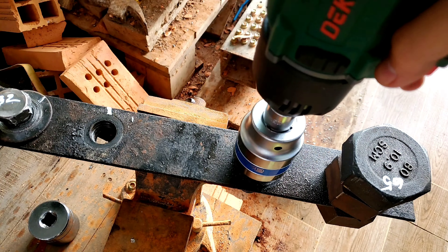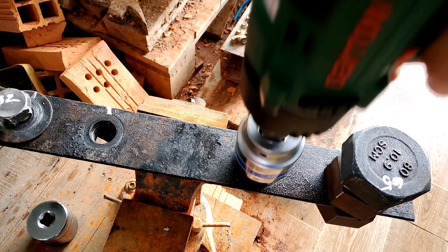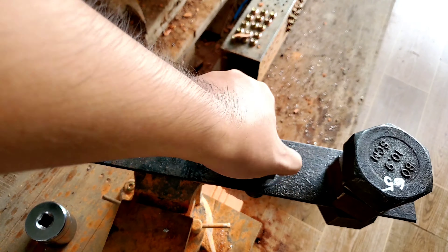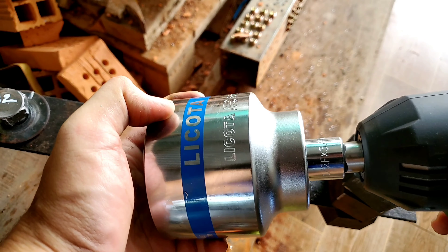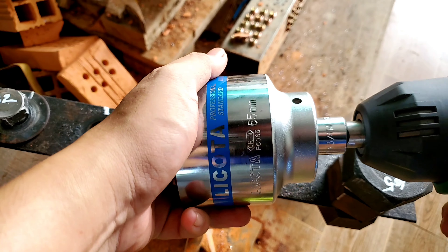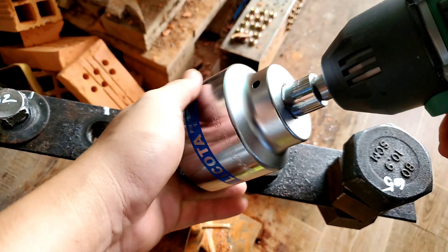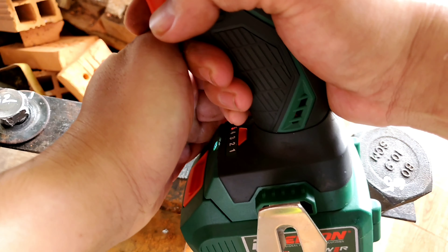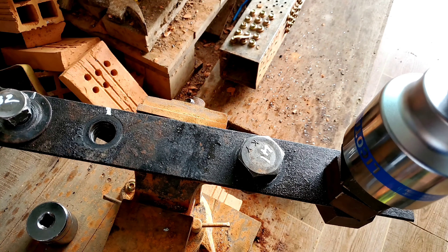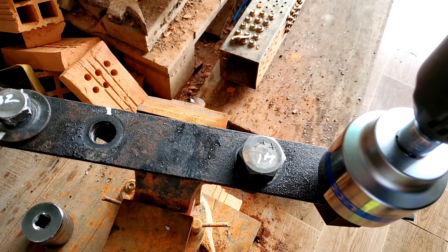Tiếp theo mình test thử trên con Detton 380. Nói chung là ở nhà có gì thì mình lấy ra test chơi cho anh em tham khảo. Siết vào rồi gạt qua để bắn ra. Cái này chỉ có chế độ auto với bắn thường thôi, không có số. Không nổi luôn — chắc chắn con máy này nó trên 380 Newton.